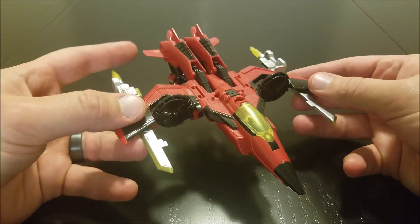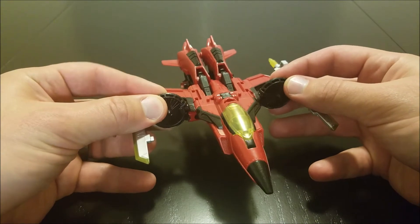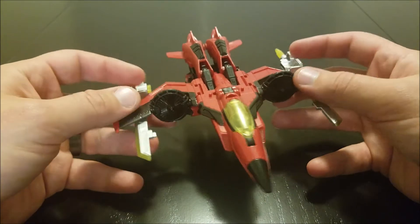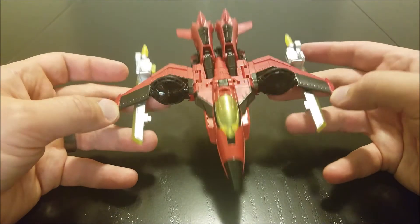Windblade is an interesting figure. She is an extremely extensive retool of Titan's Return Highbrow, who is in turn an extremely extensive retool of Titan's Return Scourge.